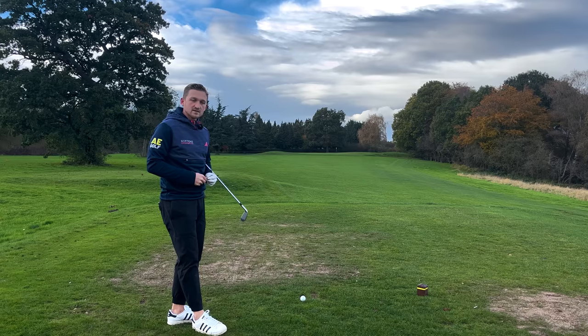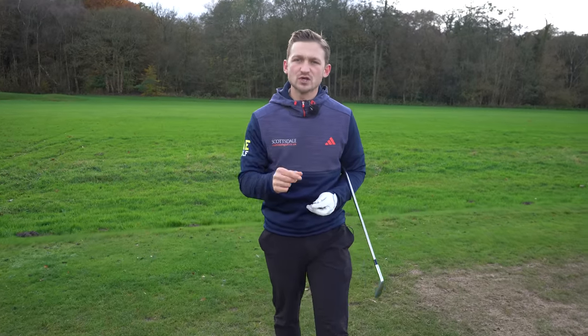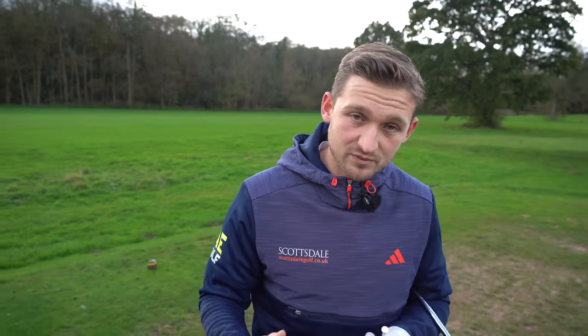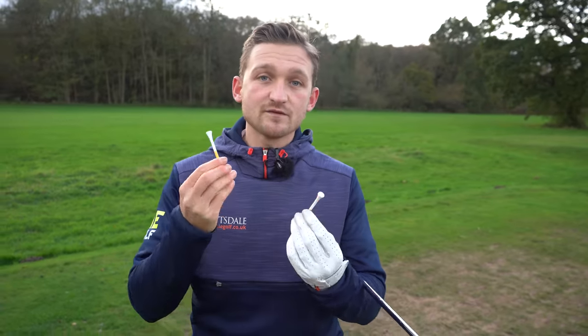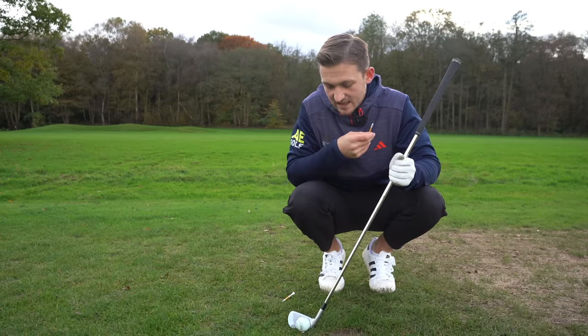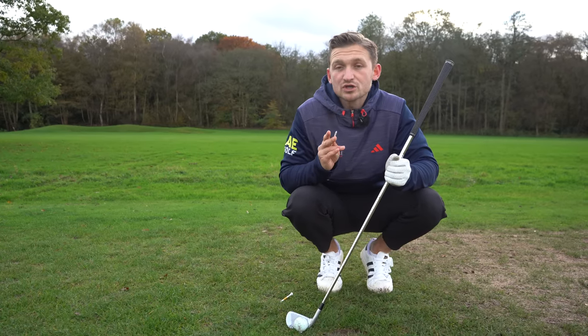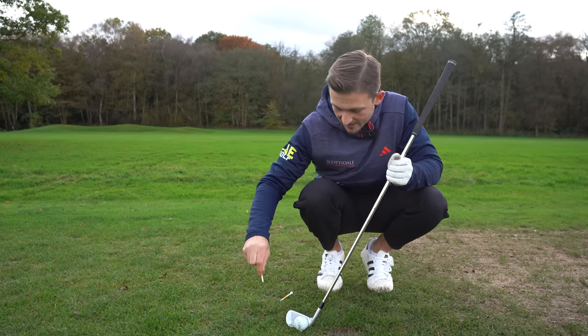Now for this center strike drill. I've seen drills like this before but they don't give golfers proper feedback, whereas with this version you do. In a session at the range or wherever you practice, you can get instant feedback right away. Nice and simple — all you need is two t-pegs.